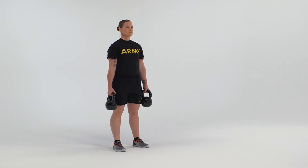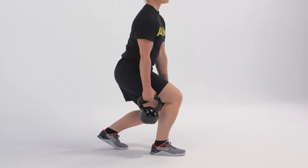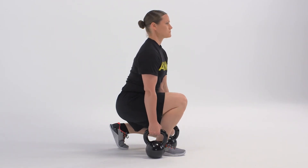On count three, repeat count one, stepping forward with the right leg. On count four, return to the starting position.